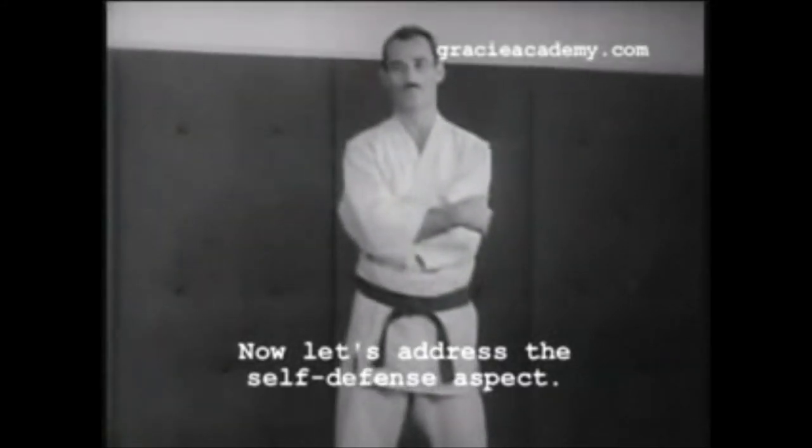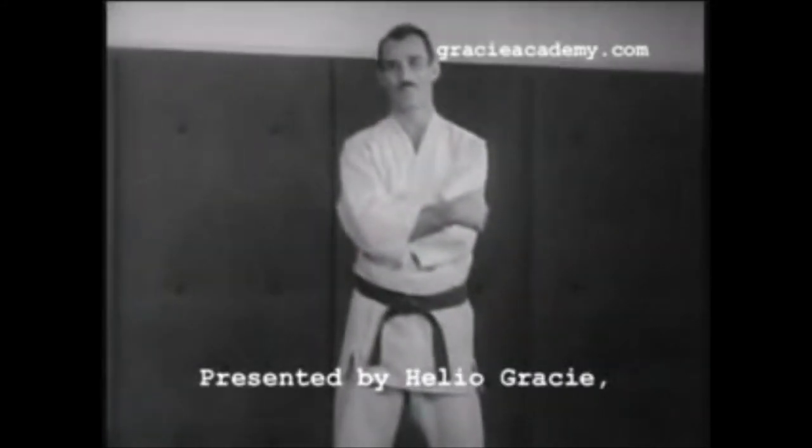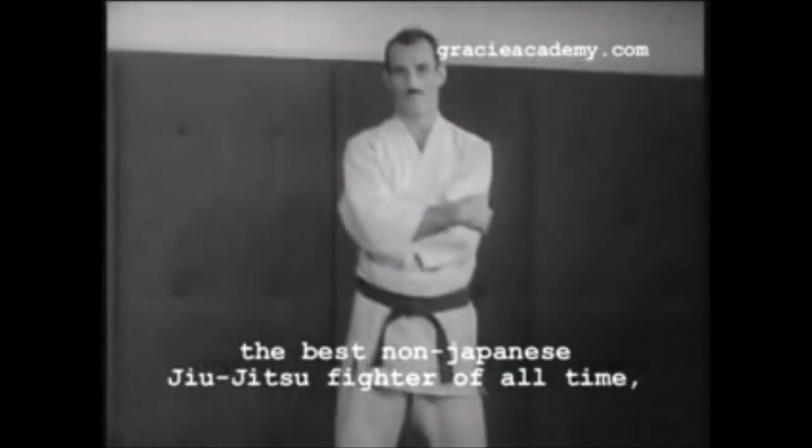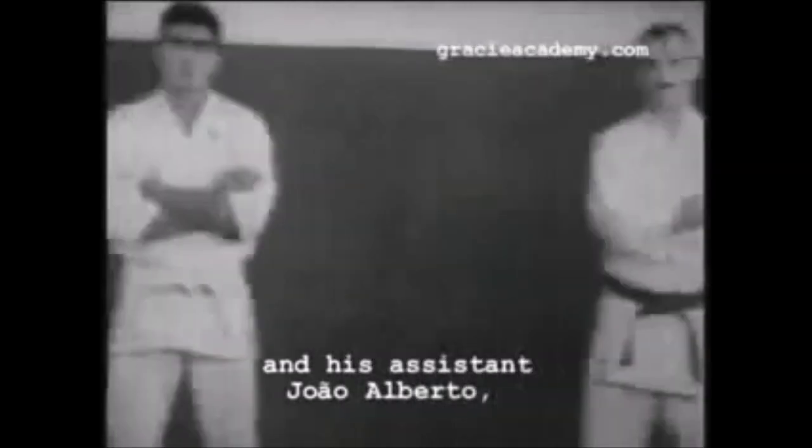Hi, this is Shady and today we will be discussing Mitsuyo Maeda self-defense techniques. We're going to be taking a look at his book, Defensa Personal Oil Jiu-Jitsu.